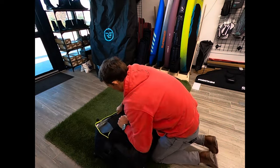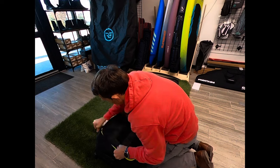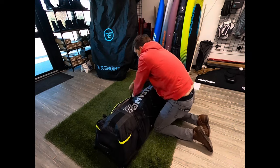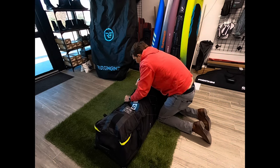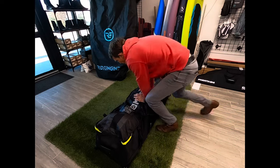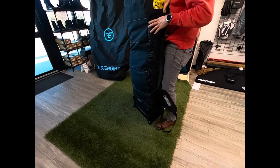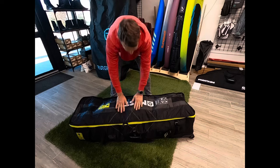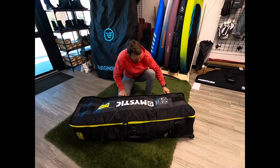I'm doing a really bad job of packing this, as you can see, and it still fits. Kind of shimmy things around — I just shoved everything in there so you guys can see how much this thing holds. That's one bar, two kites, a full foiling setup, all in this lightweight square bag.